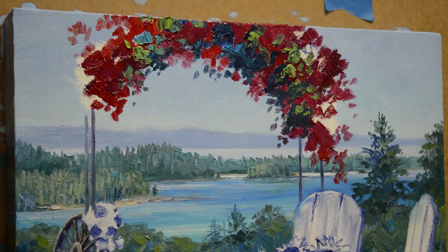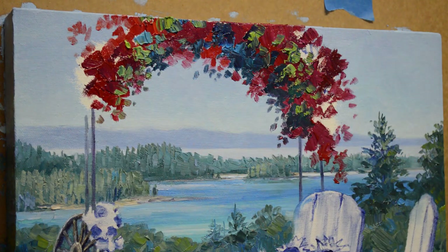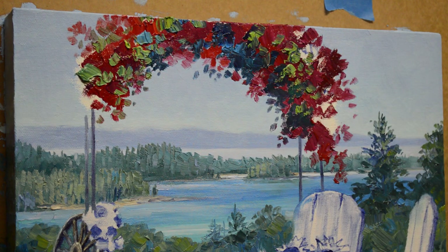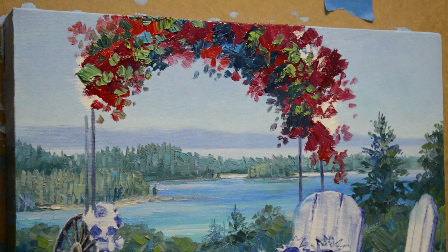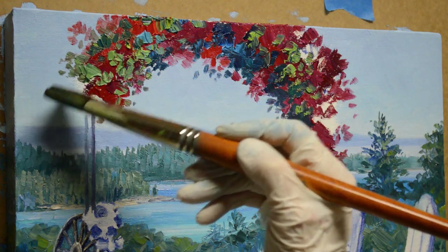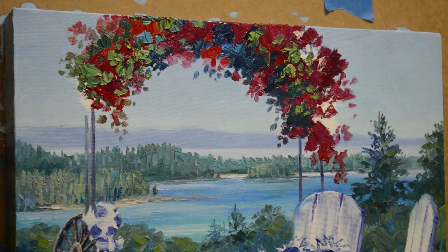These front leaves are on the front side of the arbor so they're catching more light — I'm just blocking this in. It's hard to show you as I start doing the little detail because I have to get so close to the canvas that I block the camera view. I can show you the blocking-in process without getting quite so close. I want some of these leaves to break down the edge here. Now I'm going to start moving to a smaller brush.